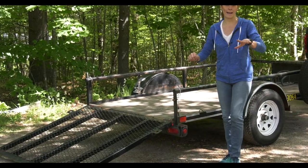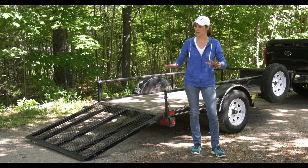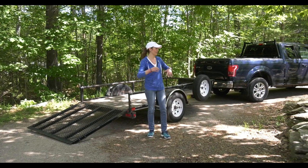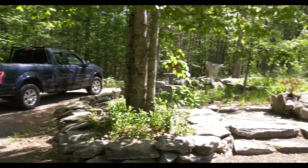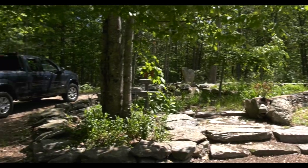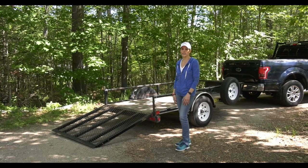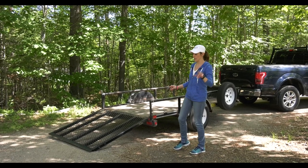If you have any kind of variation in incline in your driveway or wherever you're loading, you have an advantage versus something flat. The driveway kind of goes up here, so I'm going to show you how to make the ramp angle a little less steep and therefore less scary. I'm going to turn around and show you that.